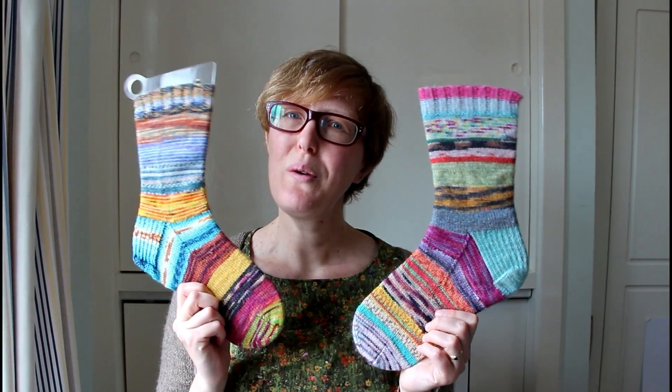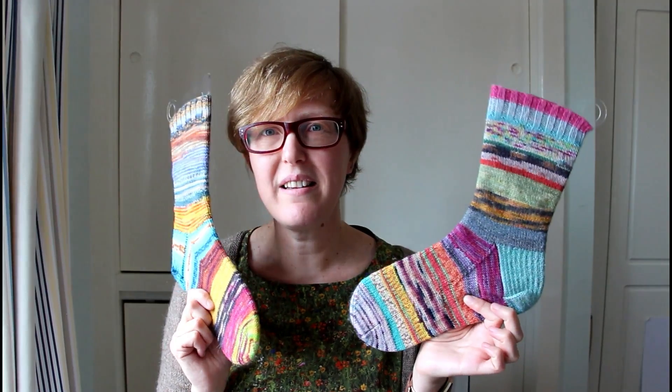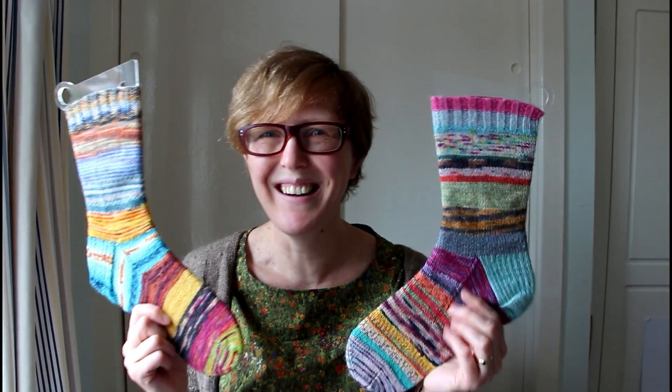A couple of you also decided to join me in mending May — a challenge to myself to get off my chuff and actually fix and alter some things languishing around my house. You have seen these socks a few times. These are my 2016 Advent socks and I have chopped out all of the felted bits and replaced them. There is also one tiny felted section in my 2017 Advent socks that I still need to chop out and replace. I've been saving these to show you that I've finished.